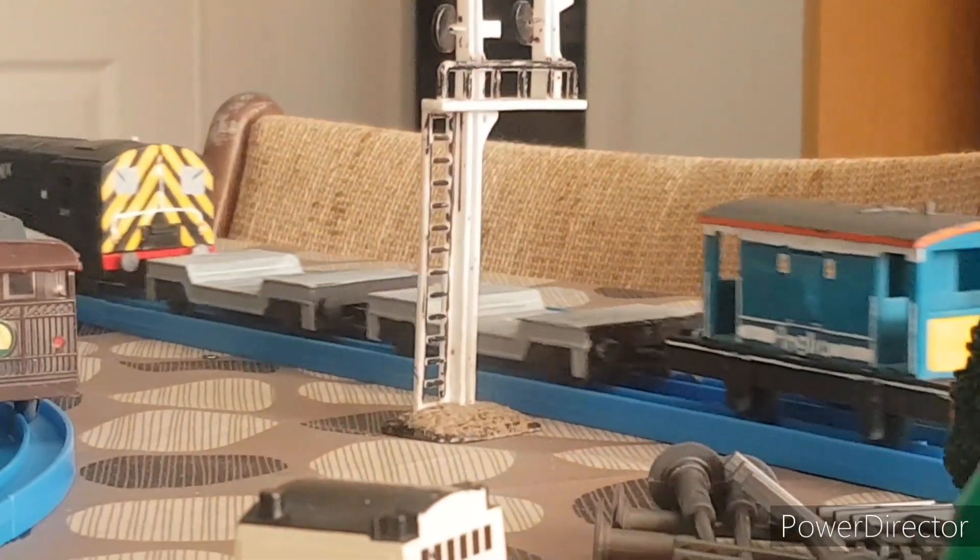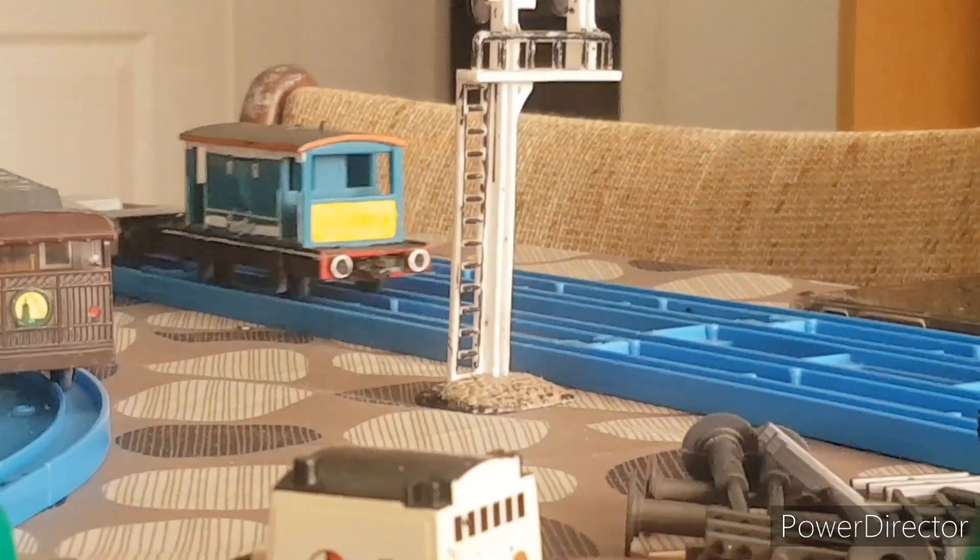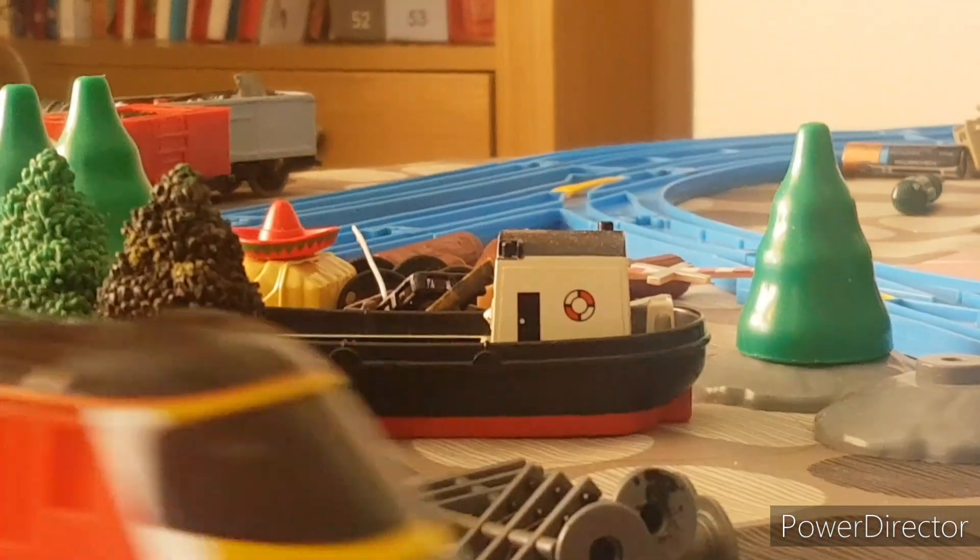A strong little engine that could probably pull all the engines under his own power if he wanted to. His cheery little air whistle can be heard from miles around. Old Gronk, in a sense, is an essential worker.